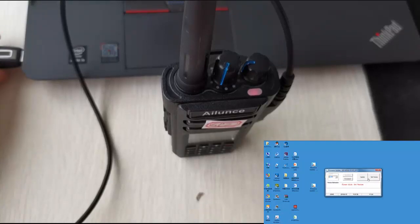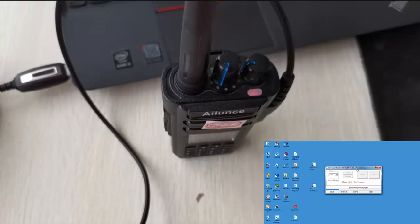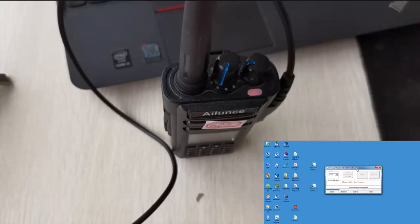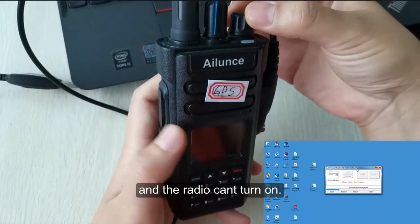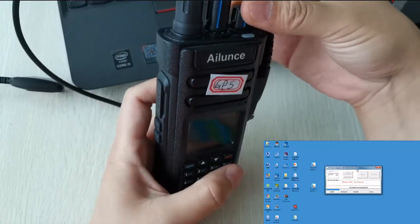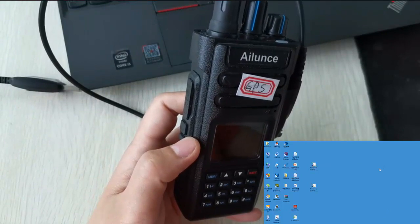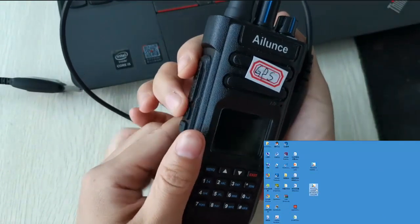Connect and start upgrading, then cut the connection by accident — stop upgrading. The radio won't turn on, so enter DFU mode and upgrade again.